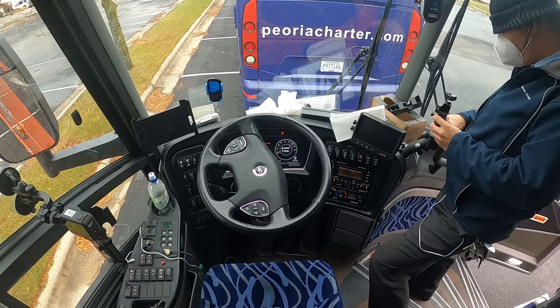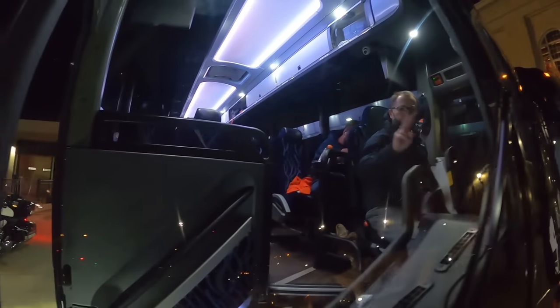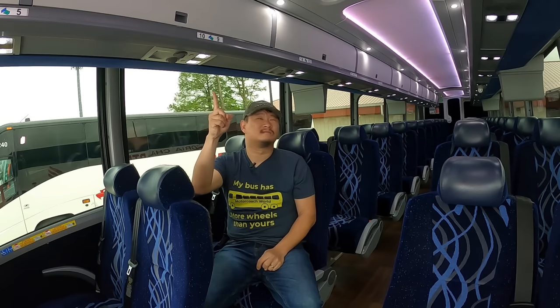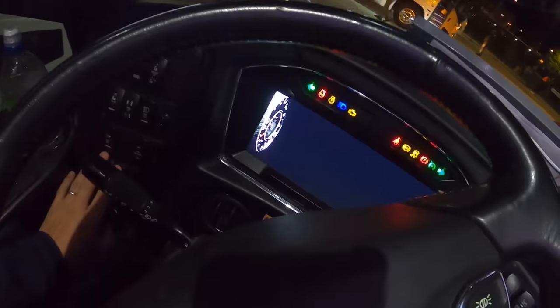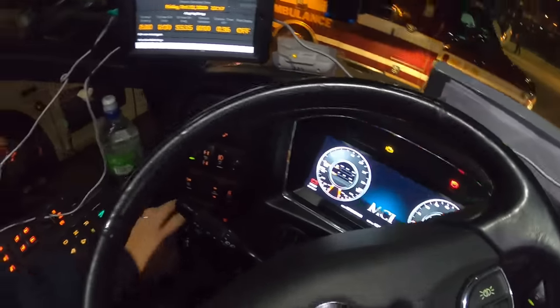The 2019 MCI J4500 cockpit is a result of over a decade of fine-tuning and perfecting the recipe for driver comfort, efficiency, safety, and appeal. Over the years with the evolution of the J model, the dash layout has changed several times. In 2018, the MCI J model received a major interior facelift — not only did the passenger cabin receive an entirely new design similar to a Boeing 737 MAX, the cockpit was also completely redesigned, featuring a lower dash that gave the driver more forward visibility.